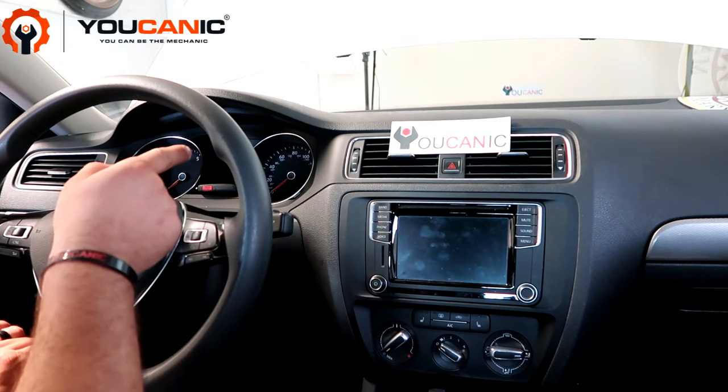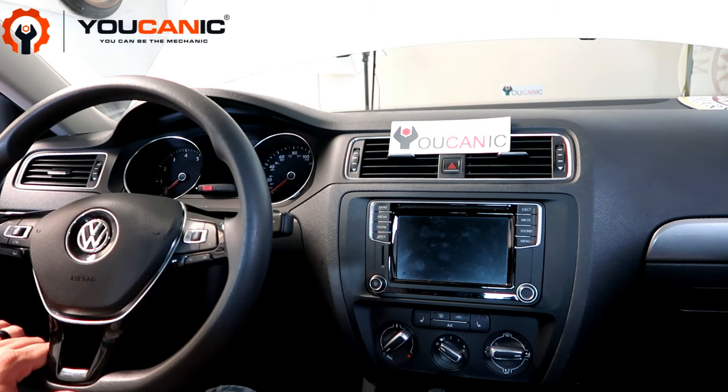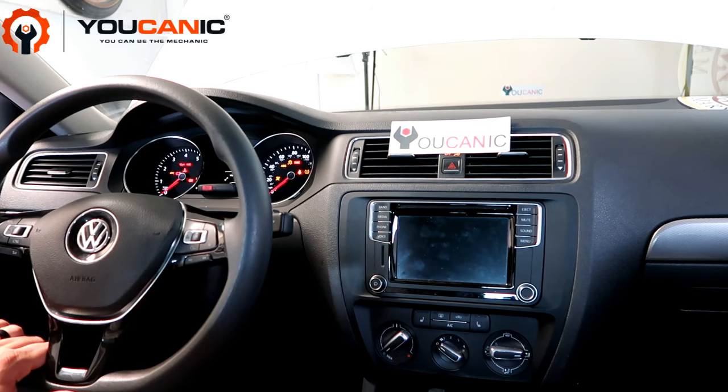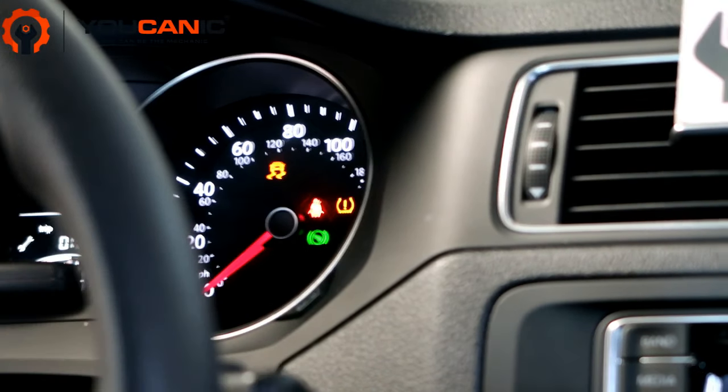You'll see the traction control light is on because we disconnected the battery. We'll show you how to reset it — you can see the traction control light is on right there.